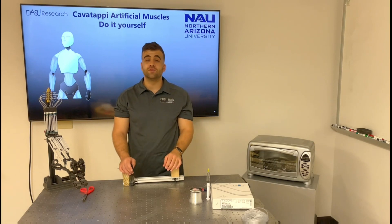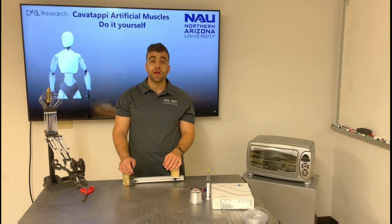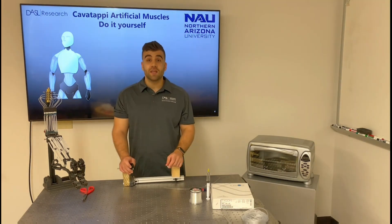Before we get started, I'll introduce the different materials and tools that are required for fabrication. Cavatappi artificial muscles are made from soft PVC, also known by the brand name Tigon. The one that we use in this tutorial is a Tigon tube of an inner diameter of one-sixteenth of an inch and an outer diameter of one-eighth of an inch.